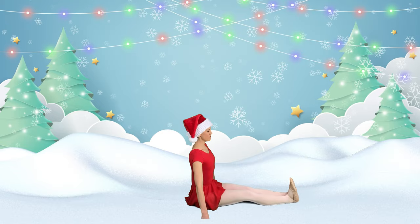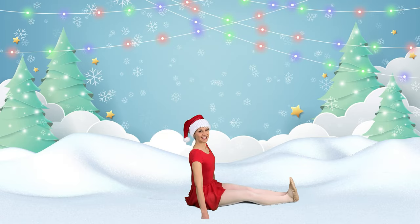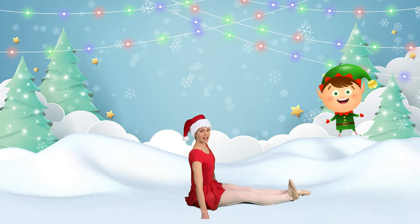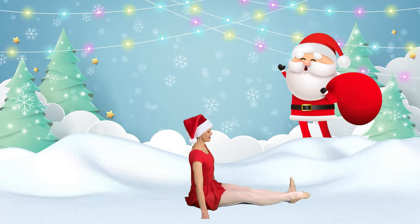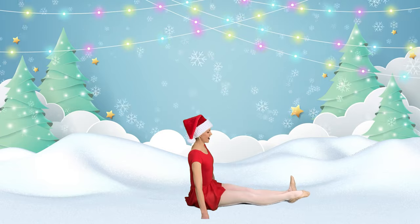This will help you do big jumps in ballet. Flex. Point. Flex. Point. Now let's alternate — flex one foot and point the other, and then we can switch them. Switch. Switch. Switch. Switch. Switch. What beautiful ballerina feet you have.